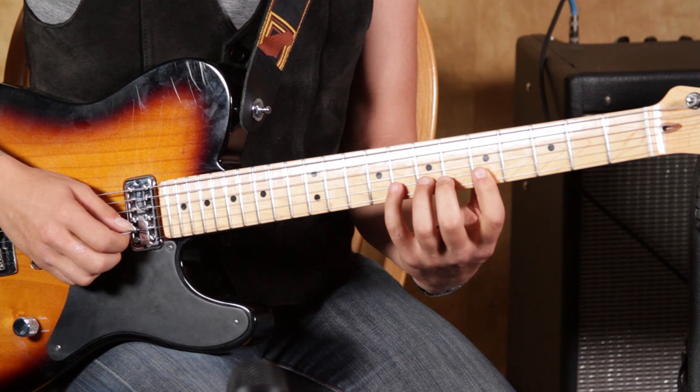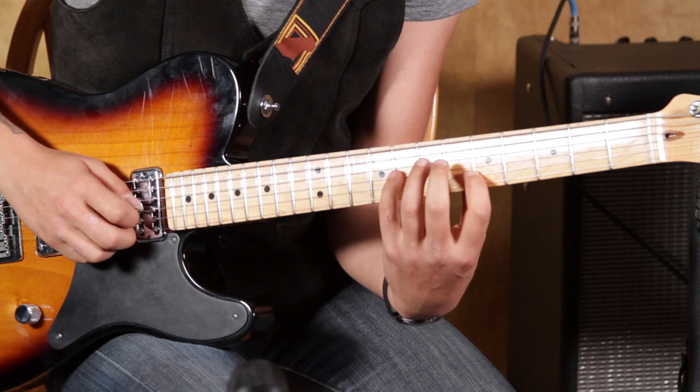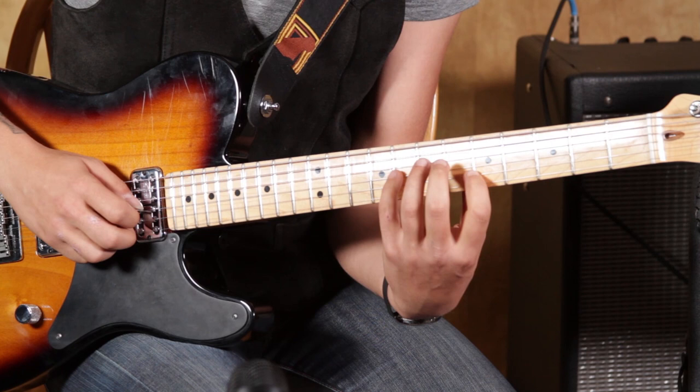Then I'm going to do that pull-off with my pick — pick the 8th fret on the second string. Then your pick again on this outside note, the blues note, on the 8th fret of the third string.